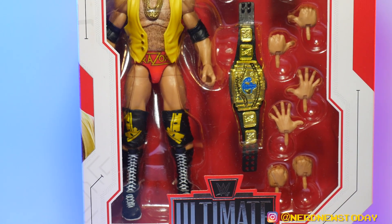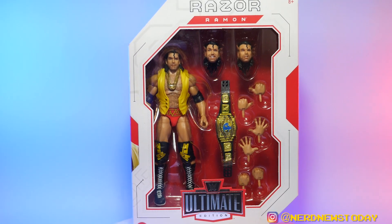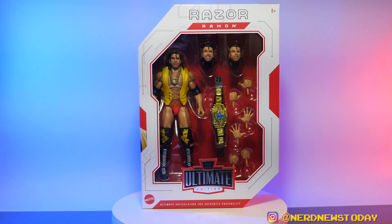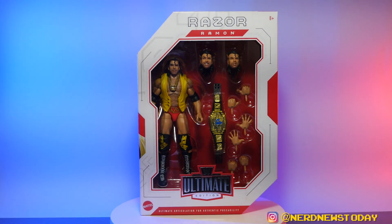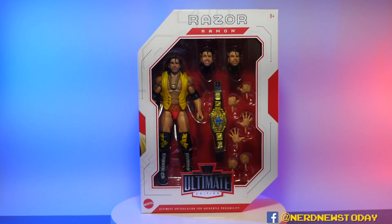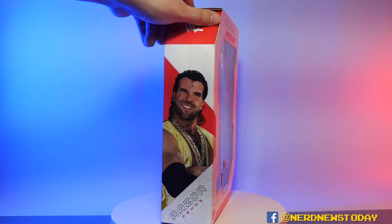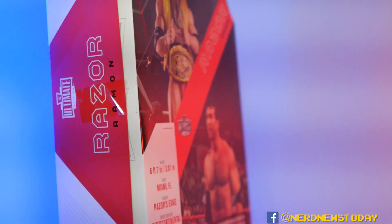This is the standard edition of Razor Ramon's Ultimate, because there is also a chase variant — the purple outfit which we've previously gotten in Defining Moments form. That's actually the big reason both of us decided not to go for the variant, purely because we both have that one signed by Razor Ramon himself. The box features a really nice photo of Scott Hall slash Razor Ramon.